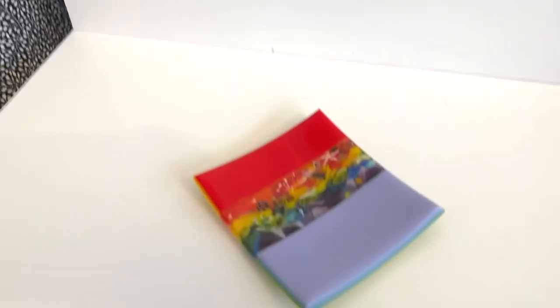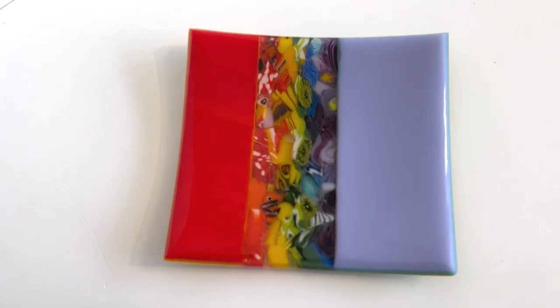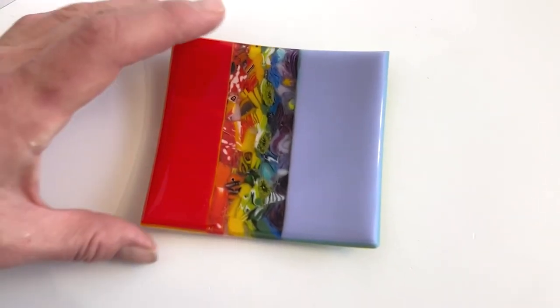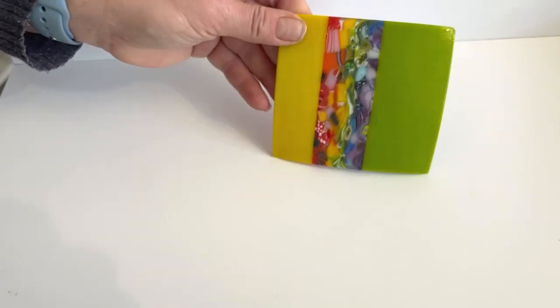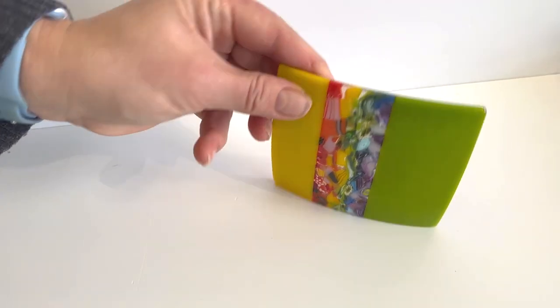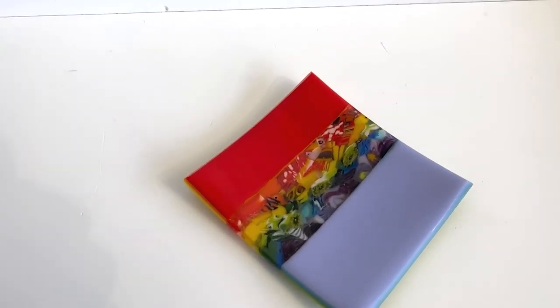Hi and welcome to another Tabless Glass Emporium YouTube video. Today I wanted to look at this — using some of our new pattern bar stock to make this cute little trinket dish. It's got multiple coloured glass stacked on top of each other to make this fantastic little dish, and today I'm going to show you how to make this.